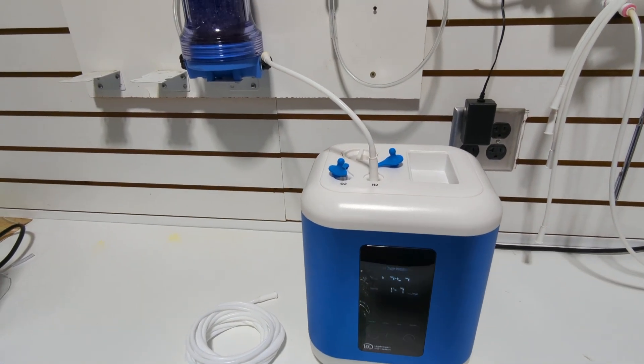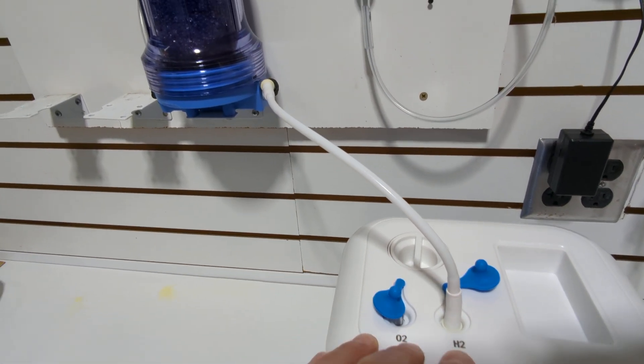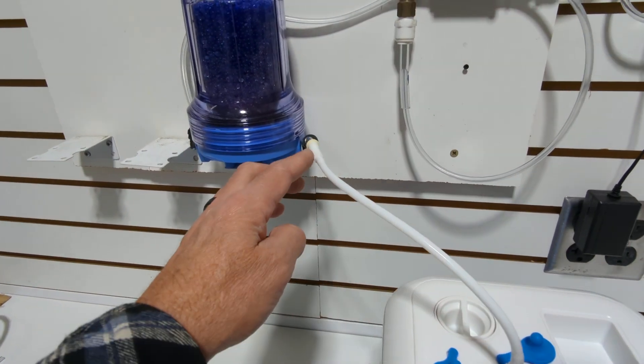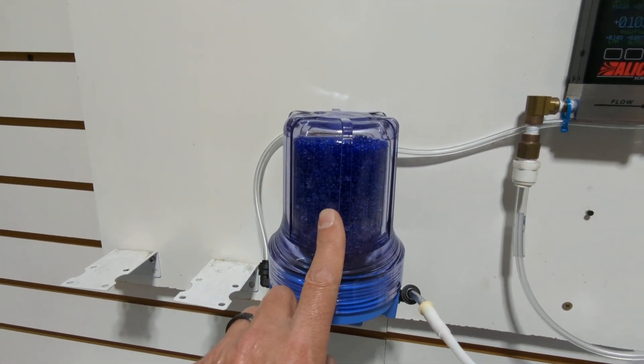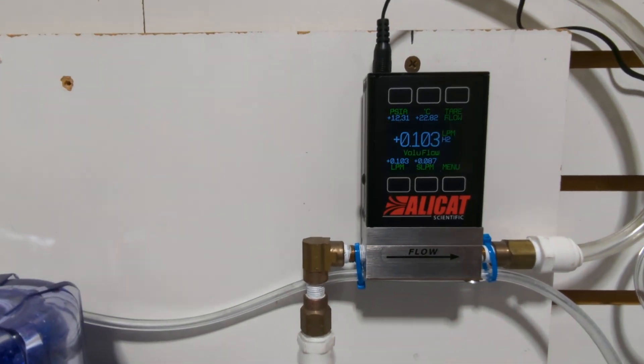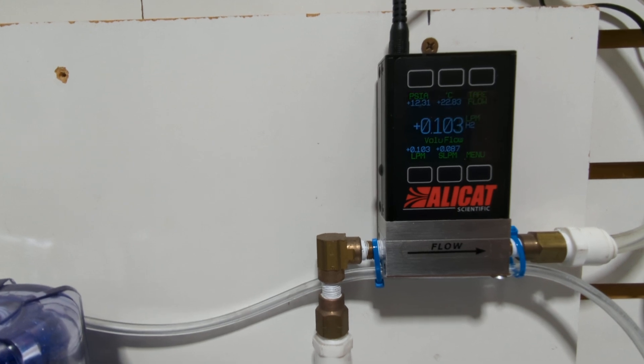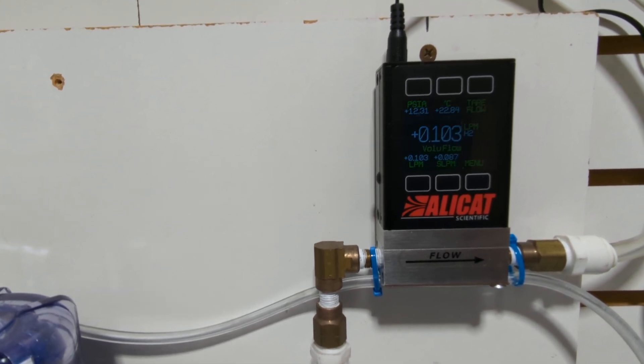So what I have here is the HX900. It's hooked up to the H2 output, and I've got a small one-foot hose going to the dryer that dries the gas for the meter. You can see that the flow is right around 102 to 103 milliliters per minute.